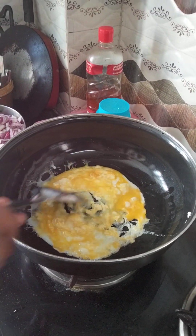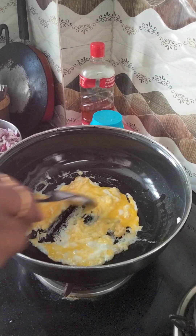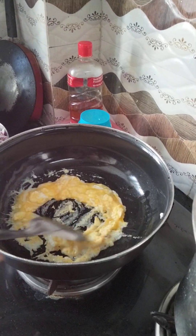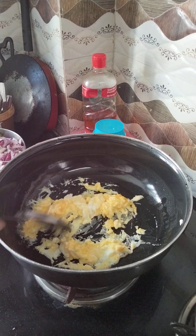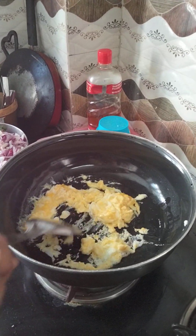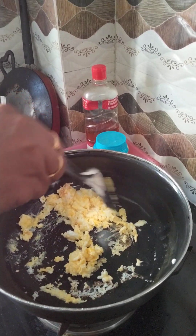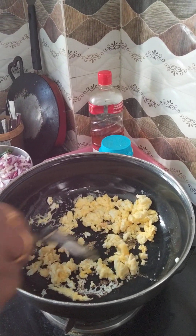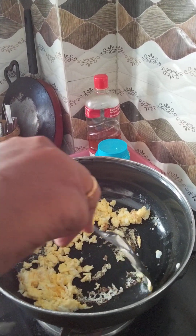Let's have some water. I saw eggplant — haven't started with egg fried rice. Add salt. We'll fill it on the side, right? Let's try it once we're ready.